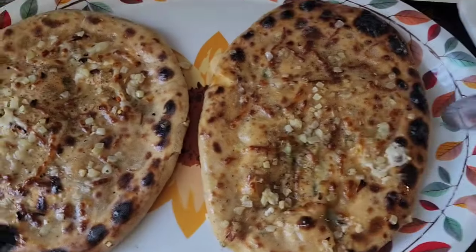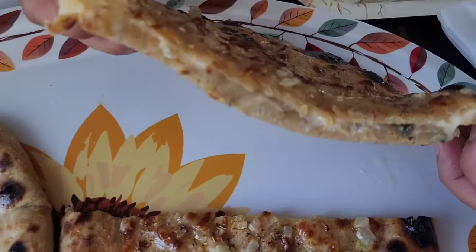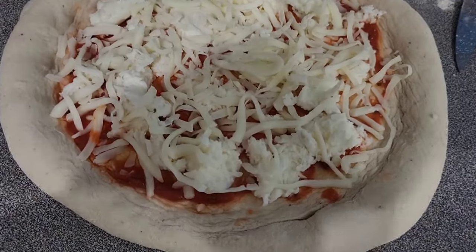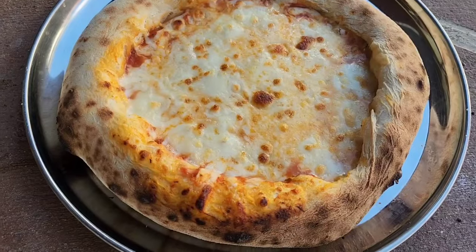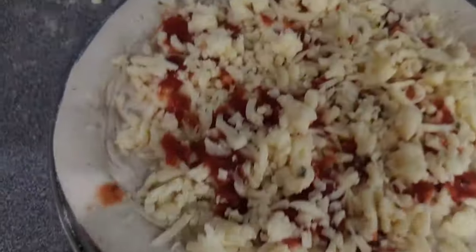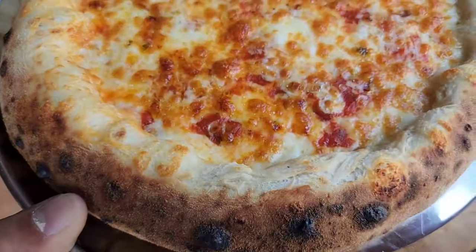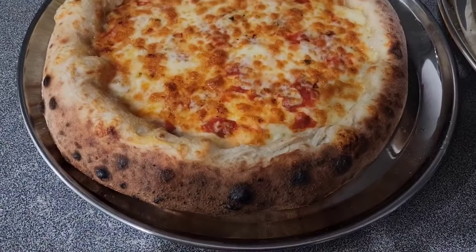It helps the YouTube algorithm when you have something really nice — you want to show it to people so they can make it cheaper. These are a few things I made in it just to show you how efficient this is. You can make Neapolitan pizza in 90 seconds. I'm using a pizza stone but it doesn't need it. I don't have a pizza peel so I'm using the pizza stone. You can see how beautiful these pizzas come out — these are 90-second pizzas.